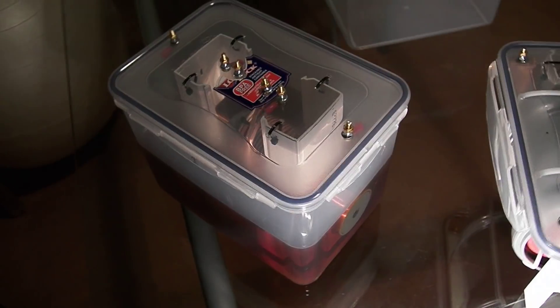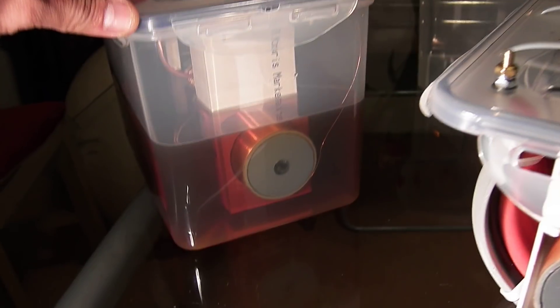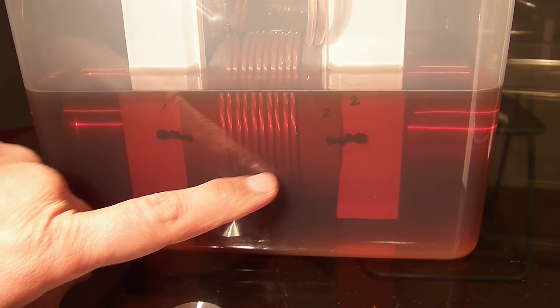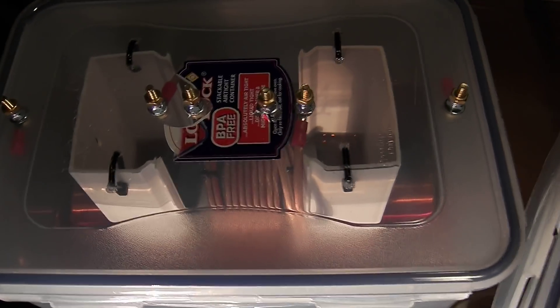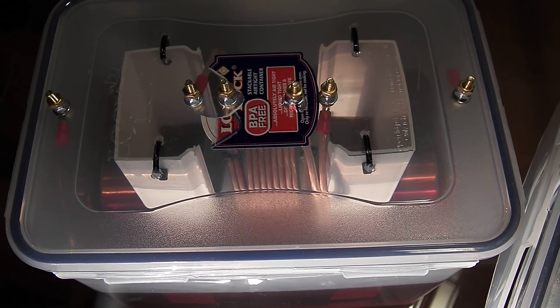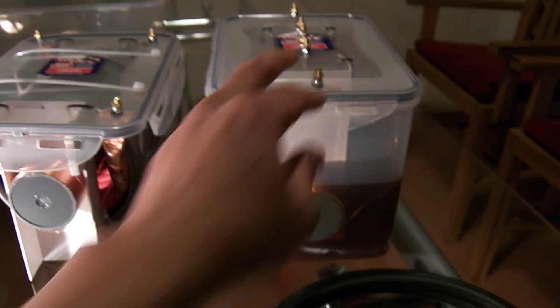Here is my previous version of the resonant transformer. You can see that I use loudspeaker cable as the primary and I have two primaries, so I have four terminals for the primaries. And the secondaries are like this — this is also my previous version.